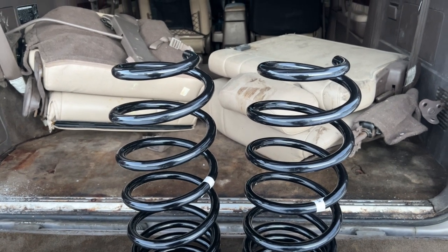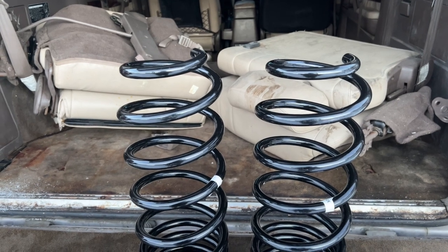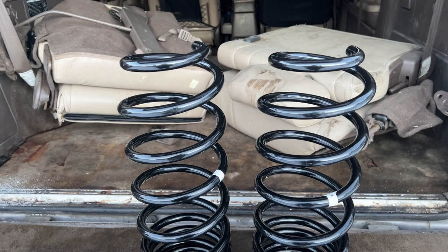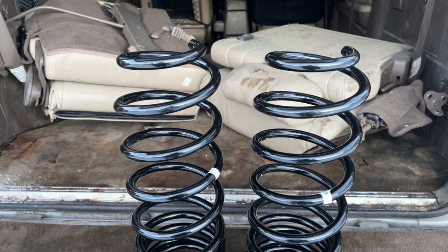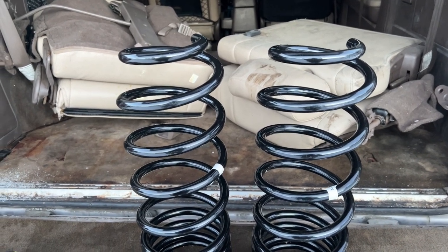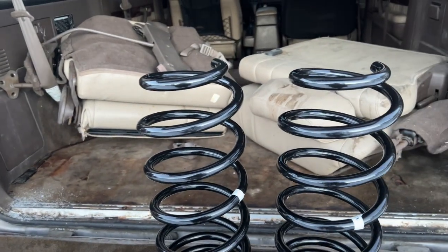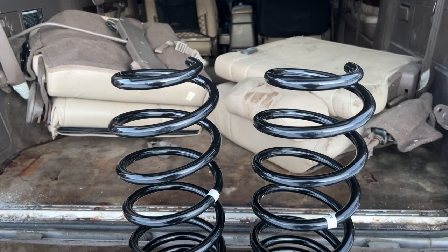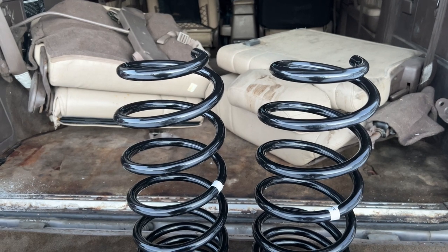These are the stock replacements, meaning they are the stock size for the 80 Series Land Cruiser, but they're supposed to be better because they're a bit stiffer and provide better ride quality. The reason I went with these is that when I bought my Red Toyota Land Cruiser, it already came with Old Man Emu coils stock height on the front, but the rear still had the original Toyota ones and they're all rusted already.